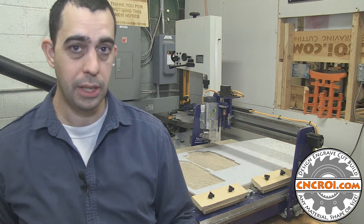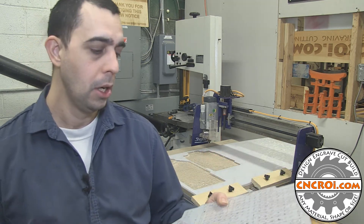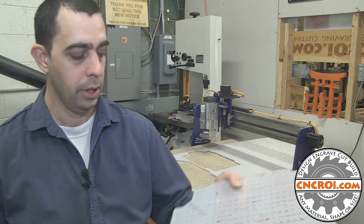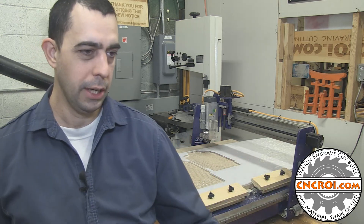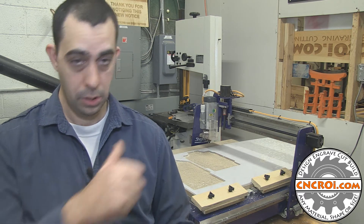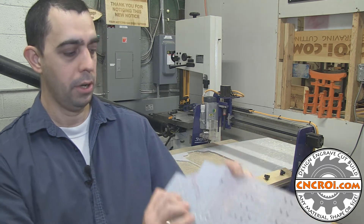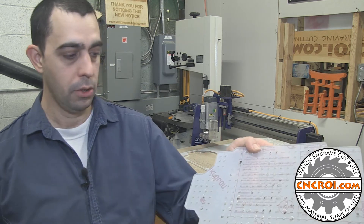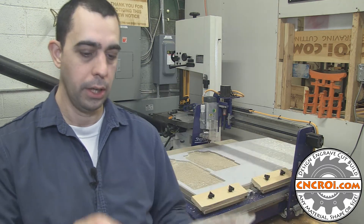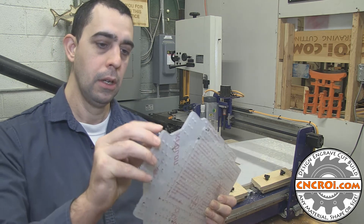We also have a CNC laser which really helps, because if you wanted to personally identify each one of these permanently, we could stick them in our fiber laser and permanently engrave them. It gives it a grip-tape texture when you run your finger over it, or you can reverse engrave it, and then when you put it on it's just a jet black that goes right through the totally clear polycarbonate.